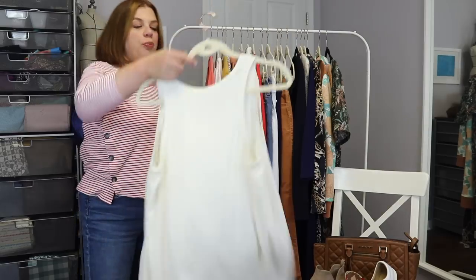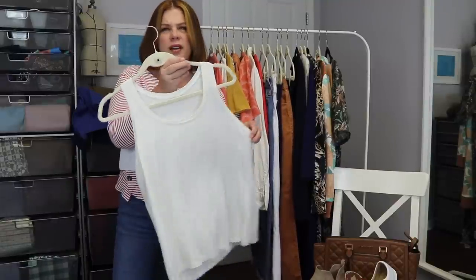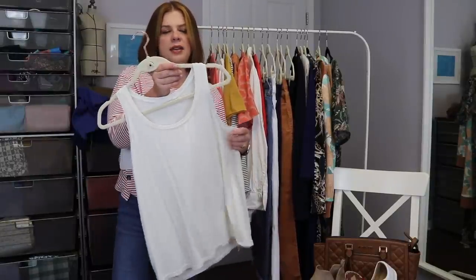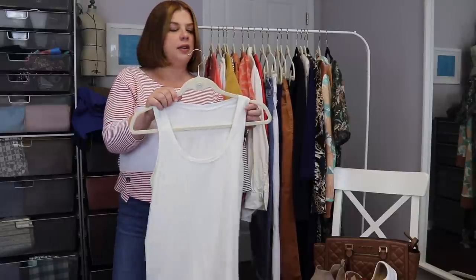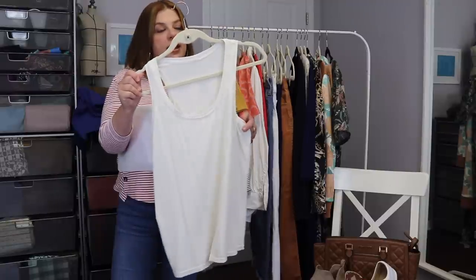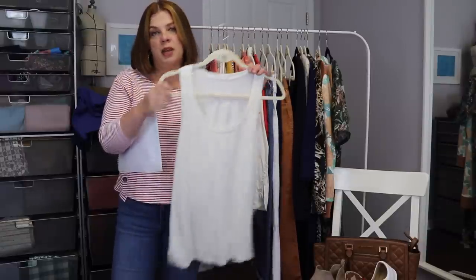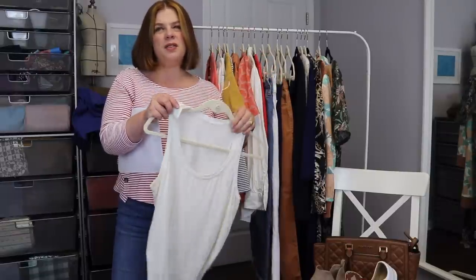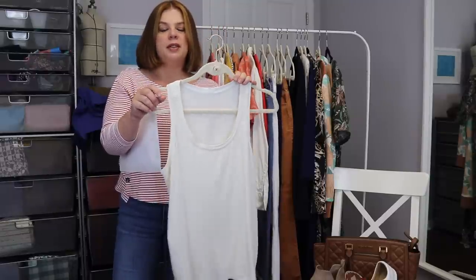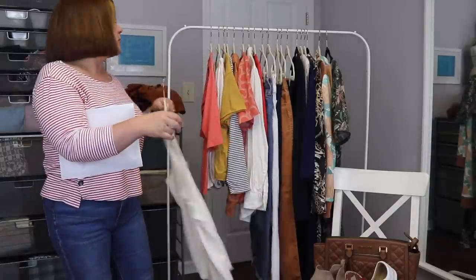The first top is the Itch to Stitch Lago tank — it's a free pattern. I made a size 10 in the viscose spandex I love from Minerva in an ivory colorway. It's a great layering piece. It's a little bit of a racer back, so I use those little bra clips from Amazon to pull the straps in so you can wear it without the bra strap showing.